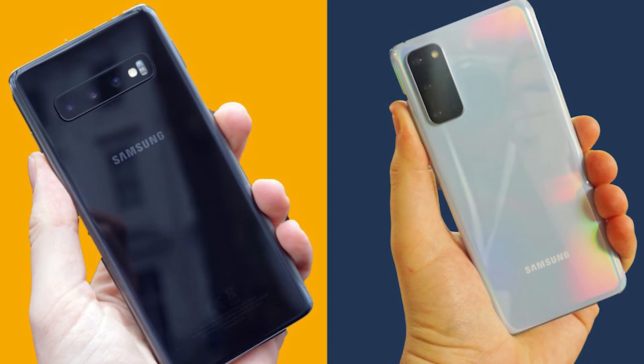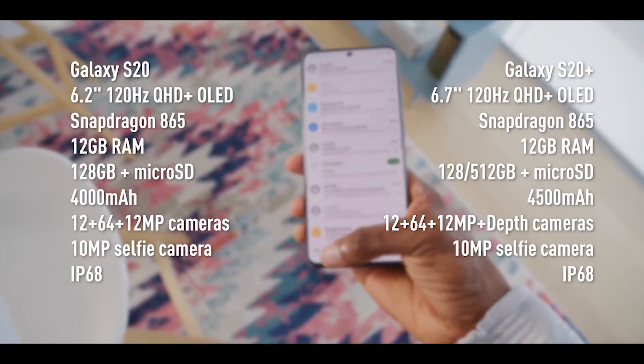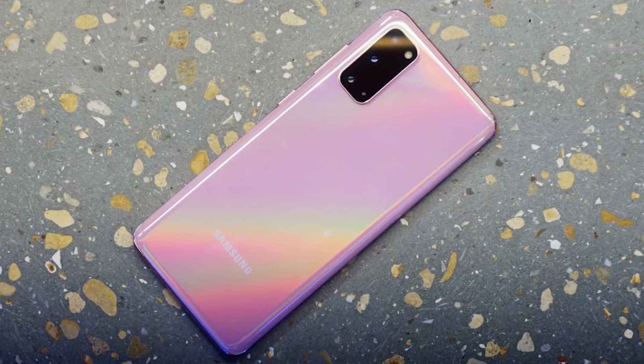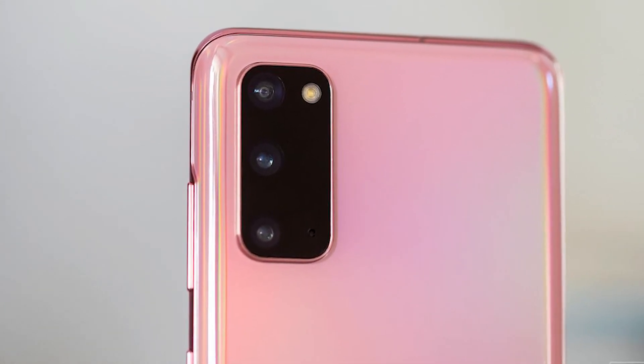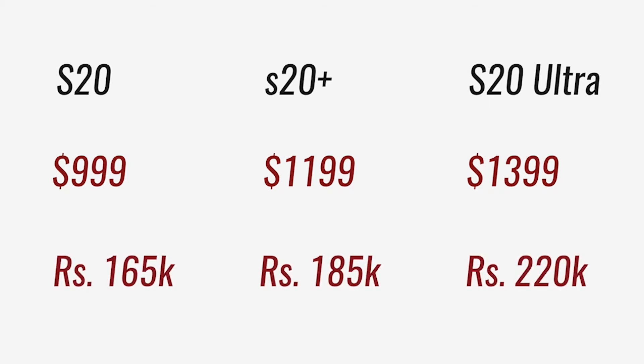Overall, the Galaxy S20 and S20 Plus improve upon their predecessors in every possible way — better specs, better battery, better cameras, and most importantly the Bixby button is gone. On the other hand, so is the headphone jack. The only thing that's worrying is the price: unlike last year, Samsung hasn't released a lower-priced model like the S10e. Instead, Samsung has decided to go even more premium with the S20 Ultra.